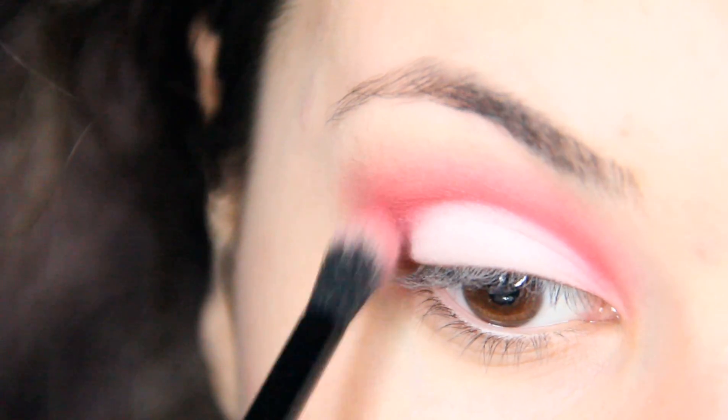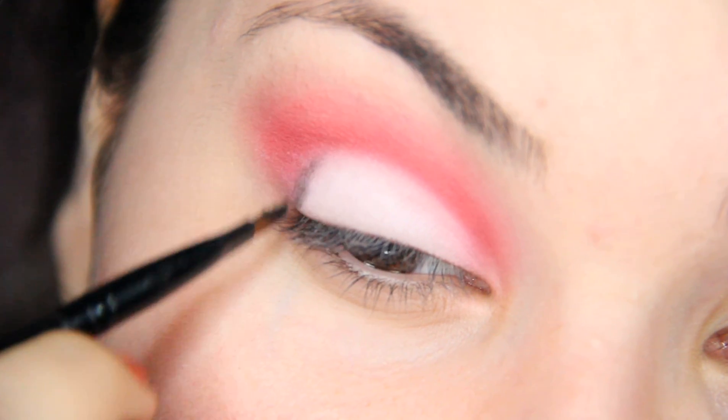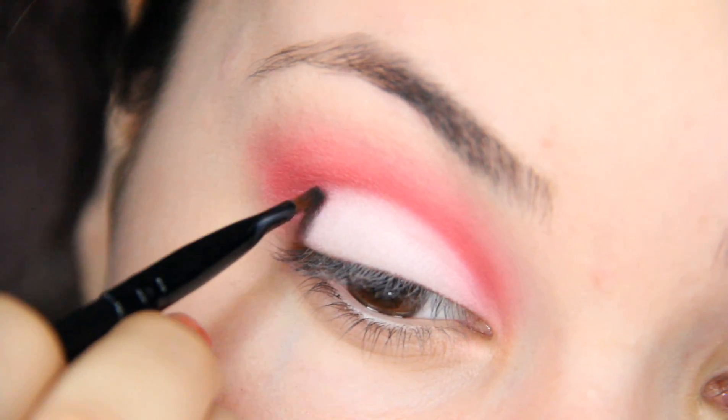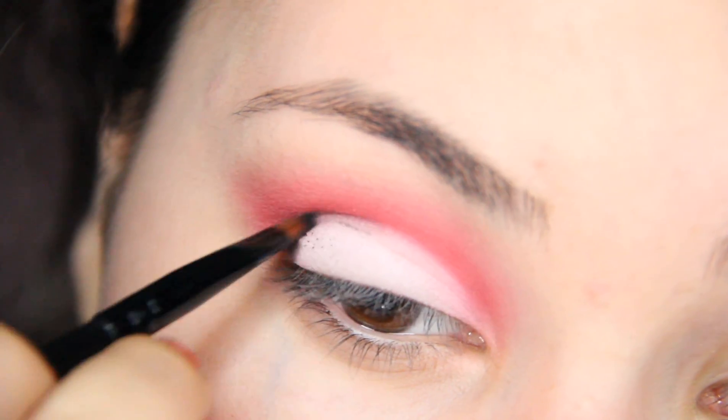Blending. Taking a small amount of a black eyeshadow, add it to your outer V. This adds just a little bit of dimension.